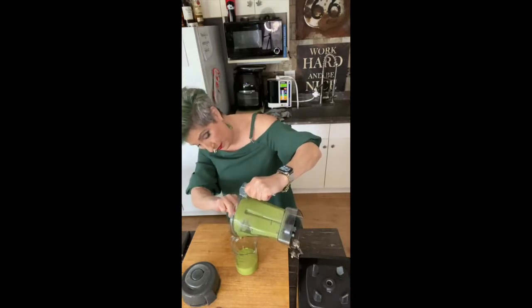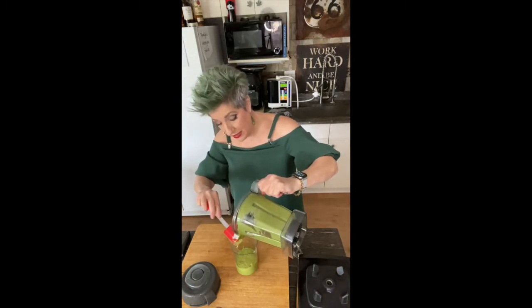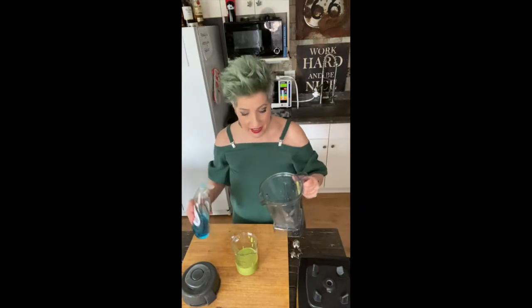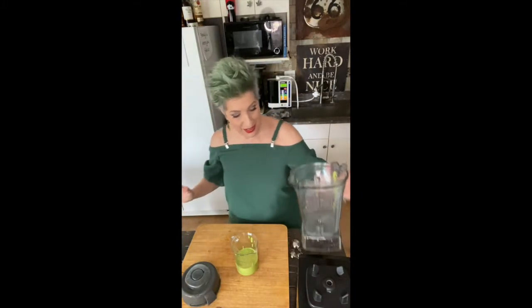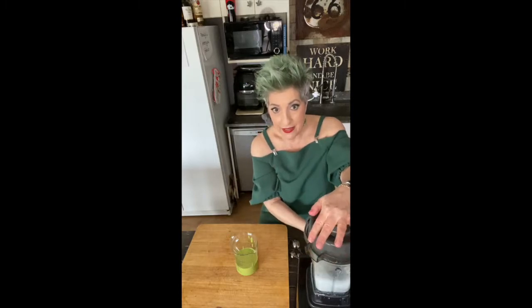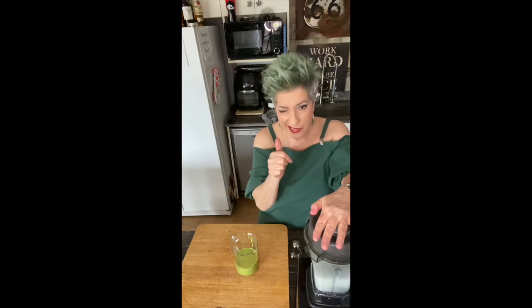I think it would be really good on a regular lettuce salad to make it not so regular. And watch how easy it is to clean a Vitamix. I just rinsed it out in the sink. Put in one drop of any kind of dish detergent, close it — and spotless clean. You're welcome.